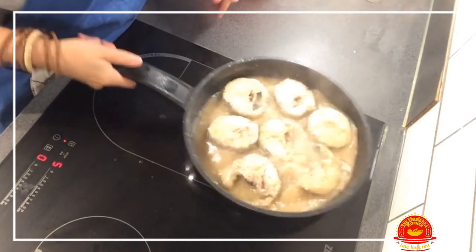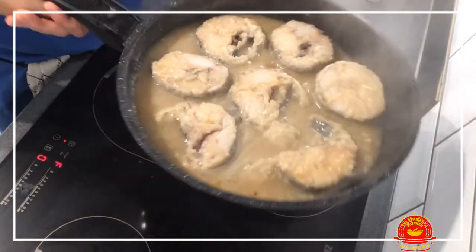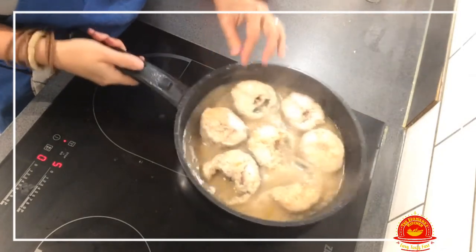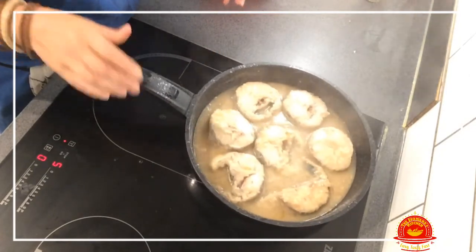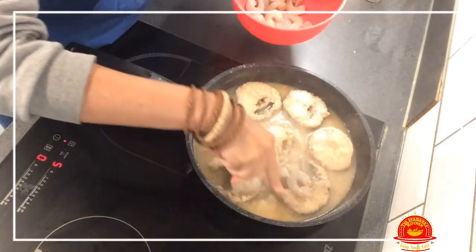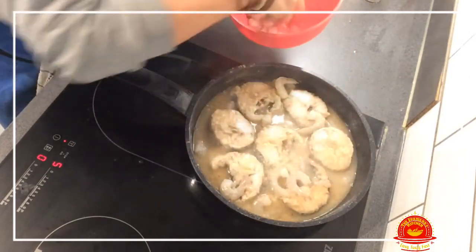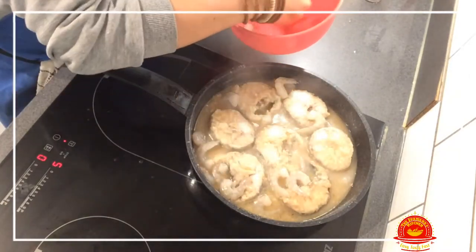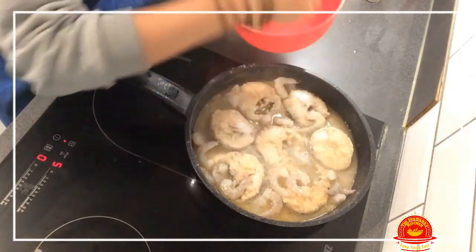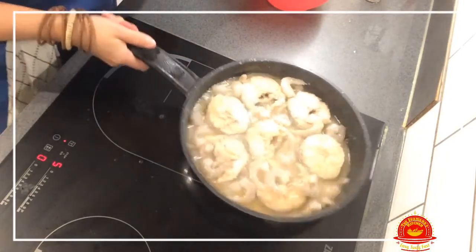It's been about 10 to 15 minutes and the sauce is already thickening and smelling really, really nice. The fish is almost cooked, so now I'm going to add the prawns — I just scatter them around.